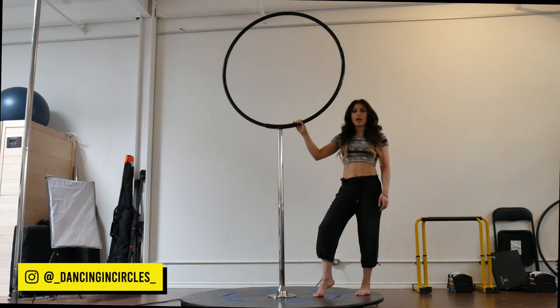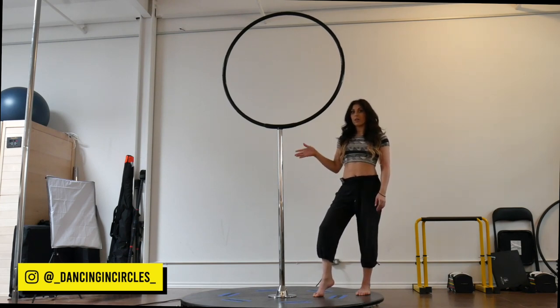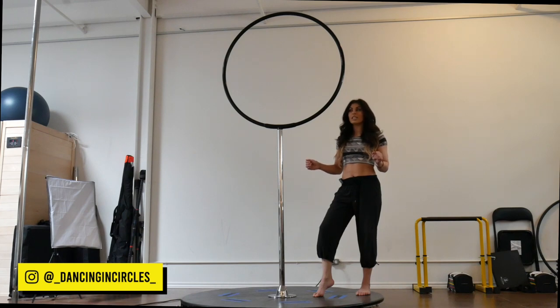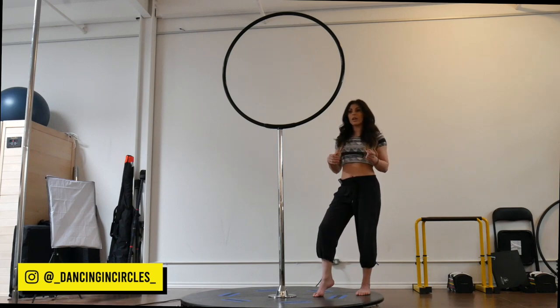In this video I'm going to be covering the Russian split on the lollipop lyra. I'm going to be covering it on the pole, but there is of course a way to do this inside of the hoop as well. Maybe I'll cover the hoop version later if this gets a good response. If you watched my seven different entries to get into your lollipop lyra, we're going to be using the Reiko split mount to get into position for your Russian split.